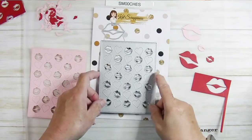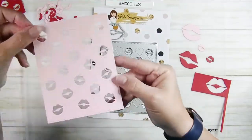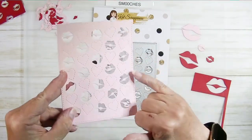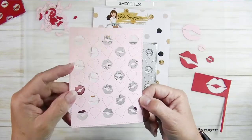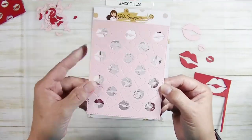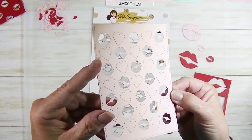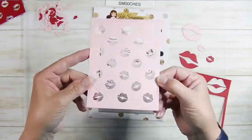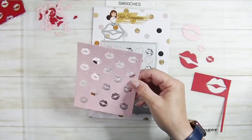Here you can see this die cut in pink — you can see the stitch detail around the edge, which I always love because it beautifully finishes off the front of your card. You can also see those stitched hearts tilted in different directions, and those lips — that's just too fun.